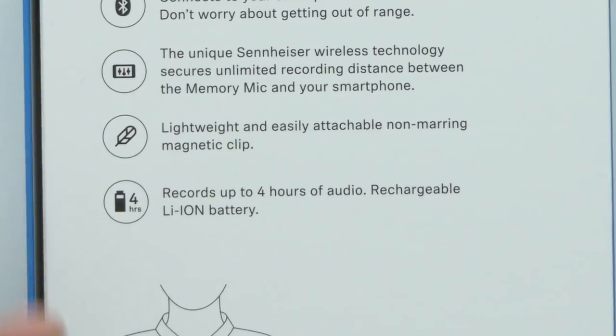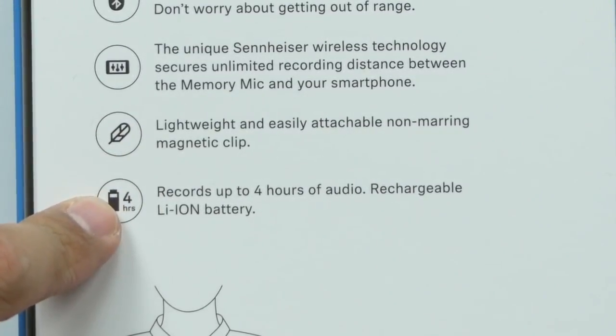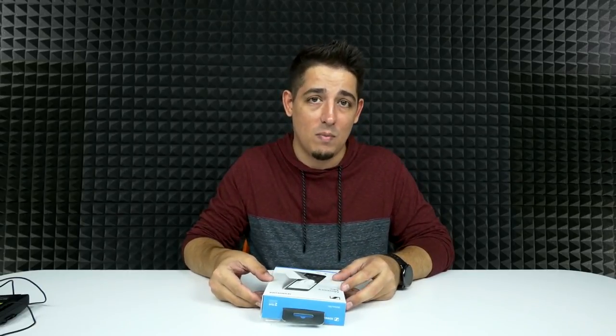I love that. Now with the 360 milliamp hour lithium polymer rechargeable battery, you get four hours of use. You can get a 70% charge out of one hour of charging, or a 100% charge out of two hours of charging. It is an omnidirectional microphone, and knowing Sennheiser, I'm pretty sure it's going to be really good.